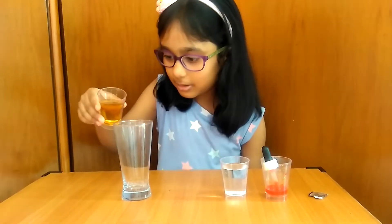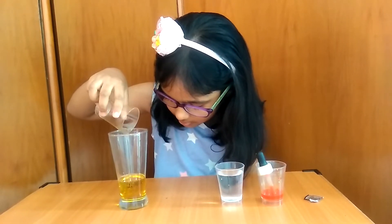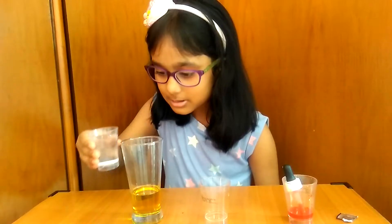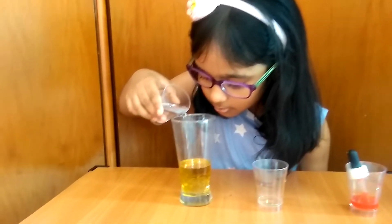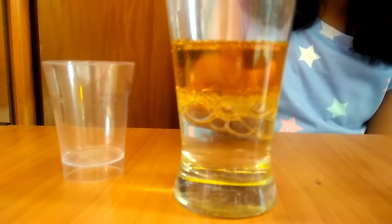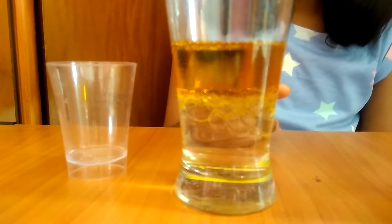We will pour oil into the glass. Now we will pour water into the glass. Now you can see the water is below and the oil is on top of the water.